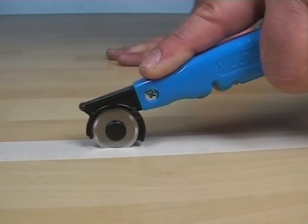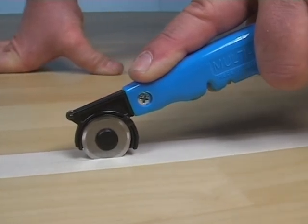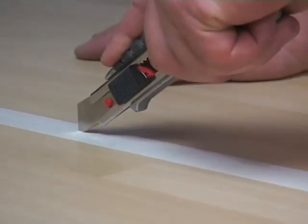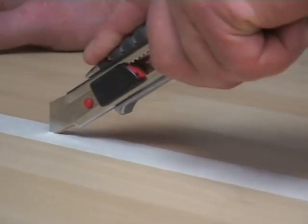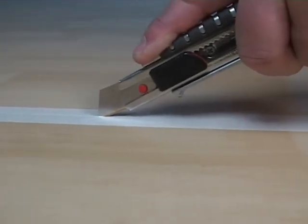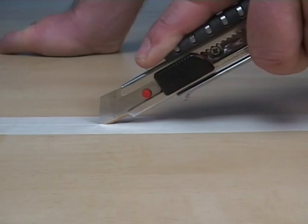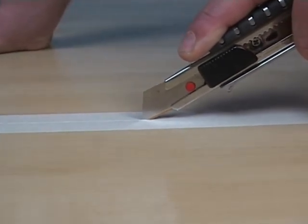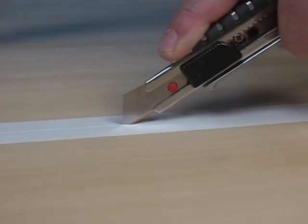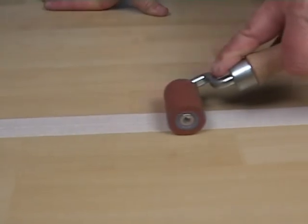Easily cut the masking tape with the rolling knife in the seam area. A straight blade or a hook blade can be used as an alternative to the rolling knife. It is important that the edges of the floor layers are not damaged while cutting the tape. This can be done effectively by pressing the knife's edge deeply into the seam, allowing for an easy-to-follow blade flow. After the seam cut, press the masking tape tightly again using a seam roller to prevent the cold welding liquid from penetrating underneath the tape.